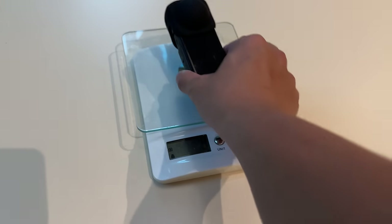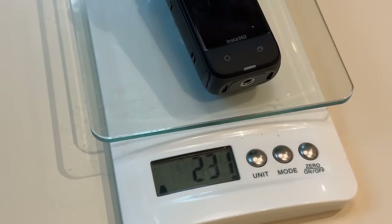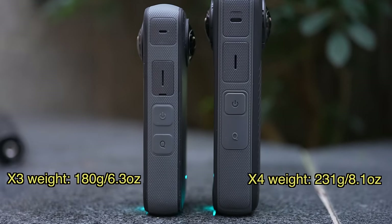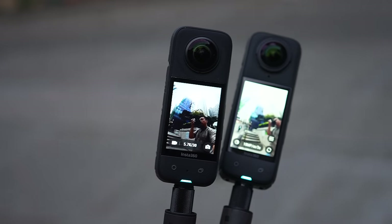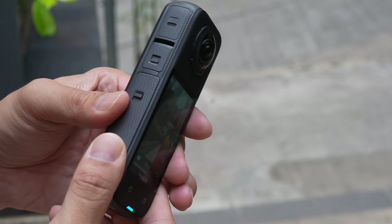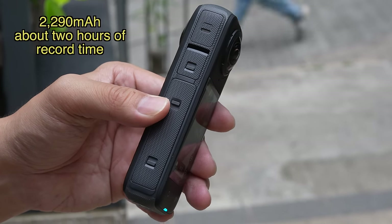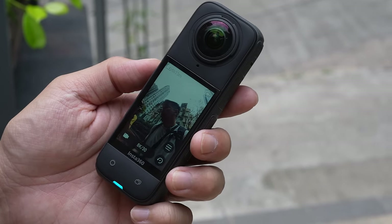With the extra power comes a larger physical size. The X4 is a little bit larger than the X3 in both size and weight. The screen is bigger however — you have a 2.5 inch screen now compared to before, which was a 2.2 inch screen. The battery is also much larger, a 2200-something milliamp hour, that allows you to shoot 60% longer than before.